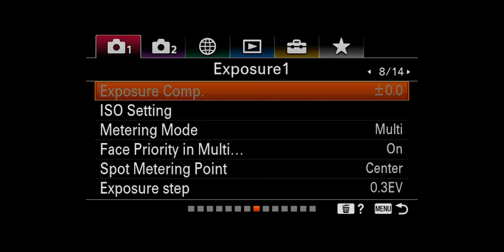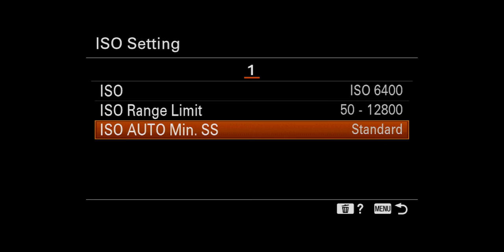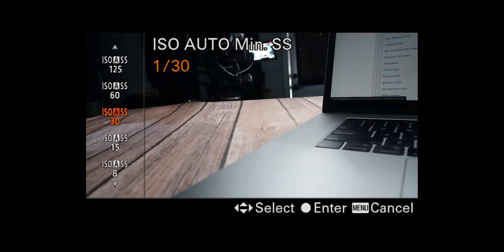Exposure compensation: if you're not shooting manual, you can have it slightly go over or underexposed. ISO settings: you can set your ISO range — minimum at 50, maximum at 102,400. But if you want to limit that, you can. I'll probably lock mine at 12,800. ISO auto minimum shutter speed is all auto settings — if you shoot manual, you don't have to worry about any of this stuff.